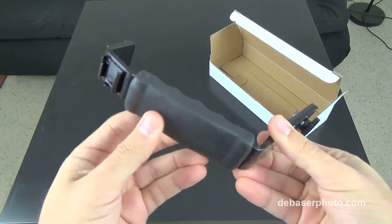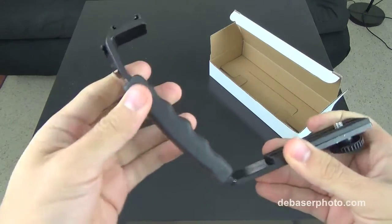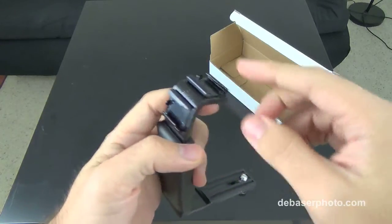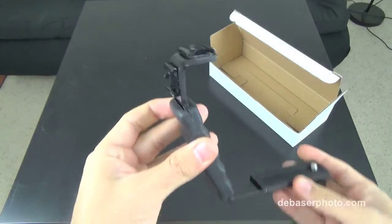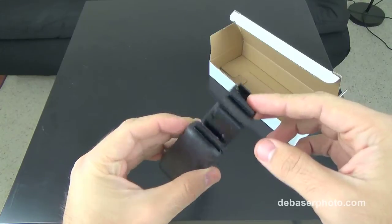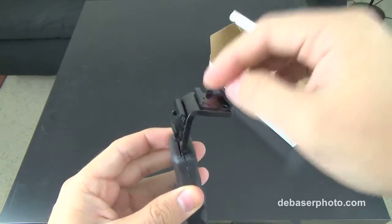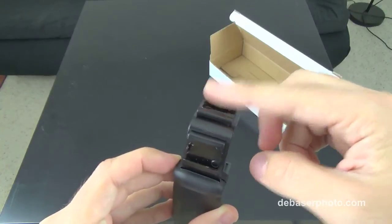The handle is rubber — good quality rubber — and it has two standard hot shoe mounts on the top, as you can see here. It has those end stops in the back, so if you put a speedlight in the top it will stop right there. You can only put it in one direction.